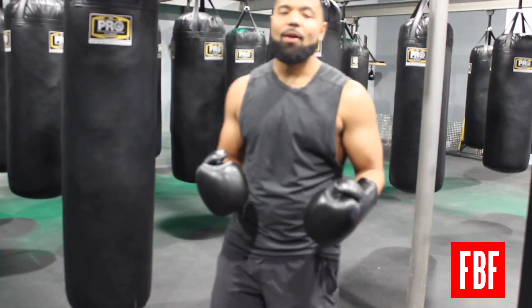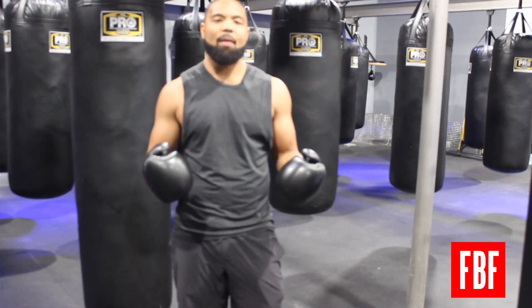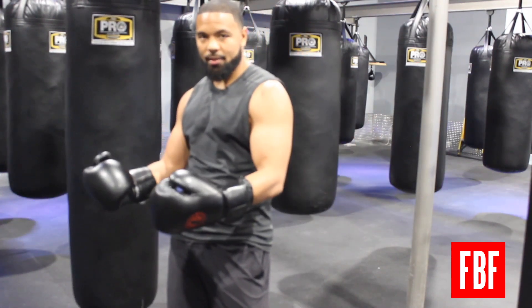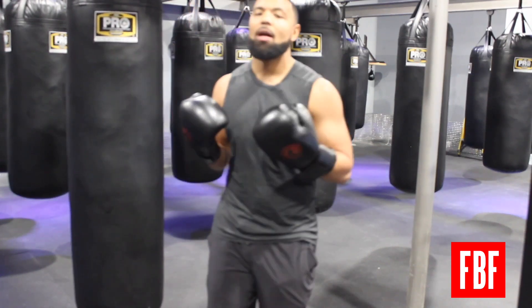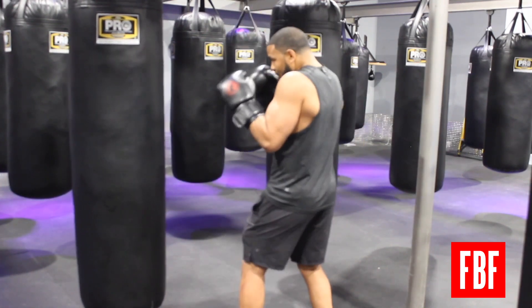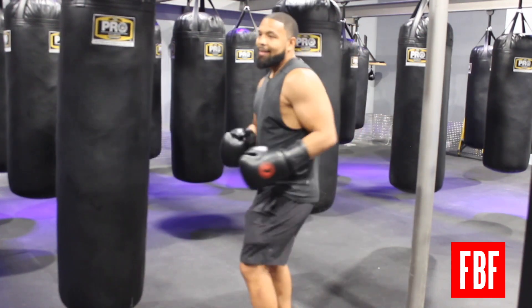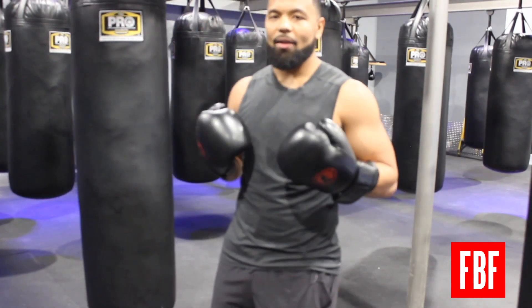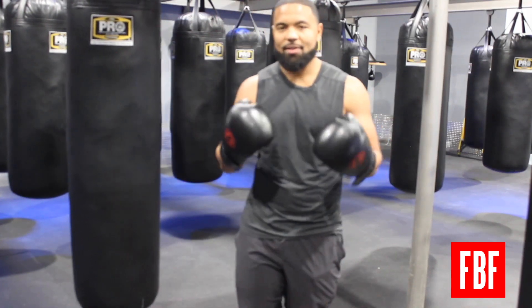Now for the second breathing method, where I exhale during the entire combination — I'm going to do a deep exhale as I'm punching, and then take a deep inhale when I'm done punching. Deep exhale as I punch, deep inhale after I'm done punching. If I want to string combinations together, I control my breathing as I'm doing it.